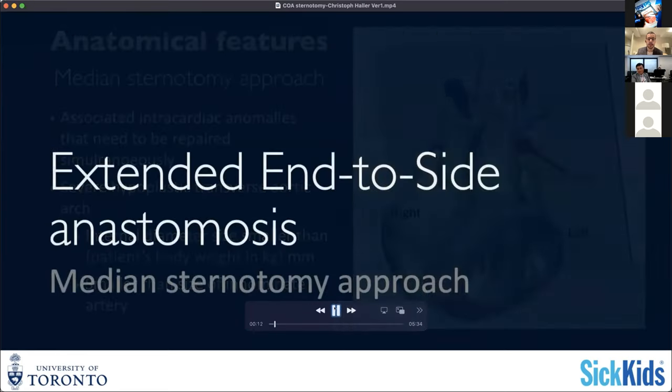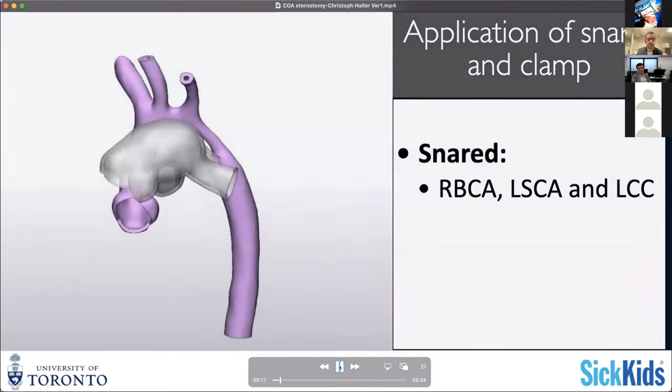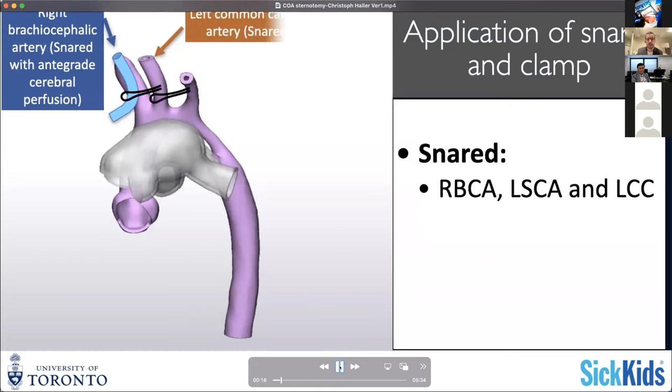Otherwise the anatomy is fairly similar. From a surgical perspective, the primary setup is that you're starting your procedure by putting the patient on pump and initiating cooling. Then you use the time while you're cooling to dissect everything out and get access to your supra-aortic branches and control them with snares usually.